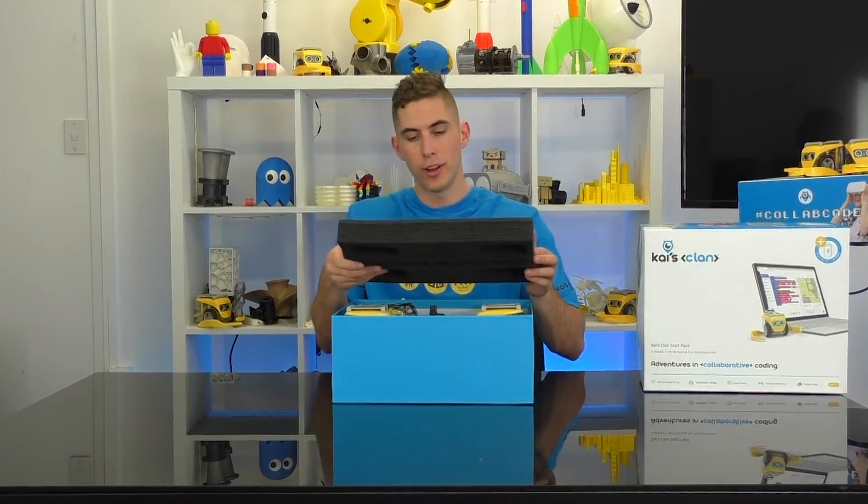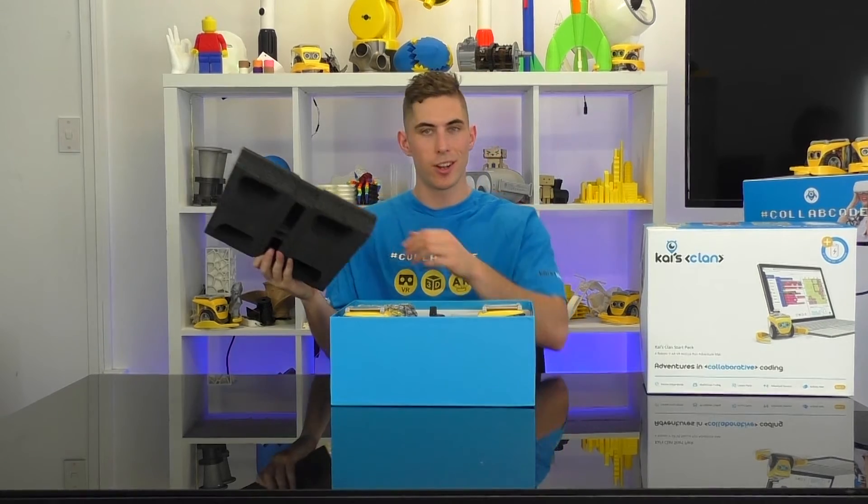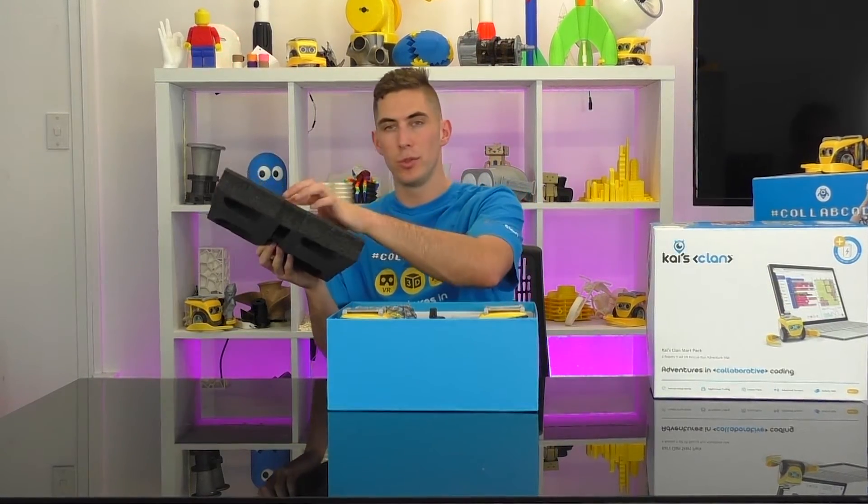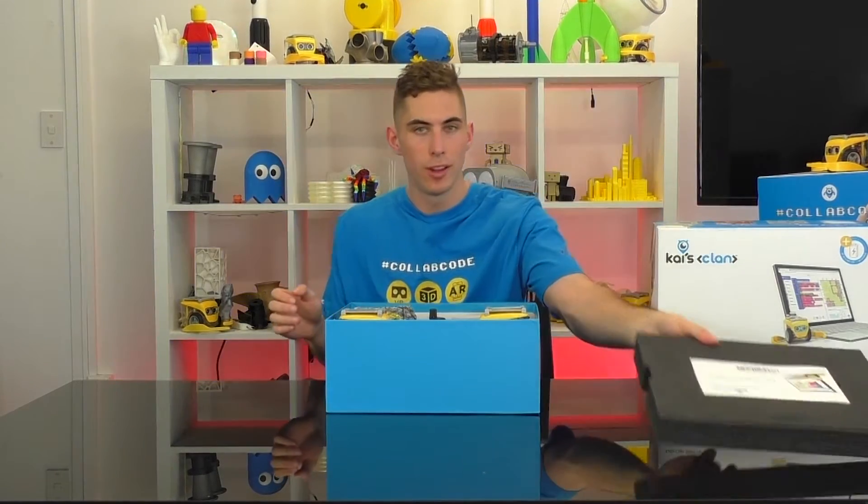At the top of the pack you'll find your quick start guide, which will help you get your Kai's Clan system up and running. There are also some sticker packs in there, which will go on the top of your robots later on for robot tracking.